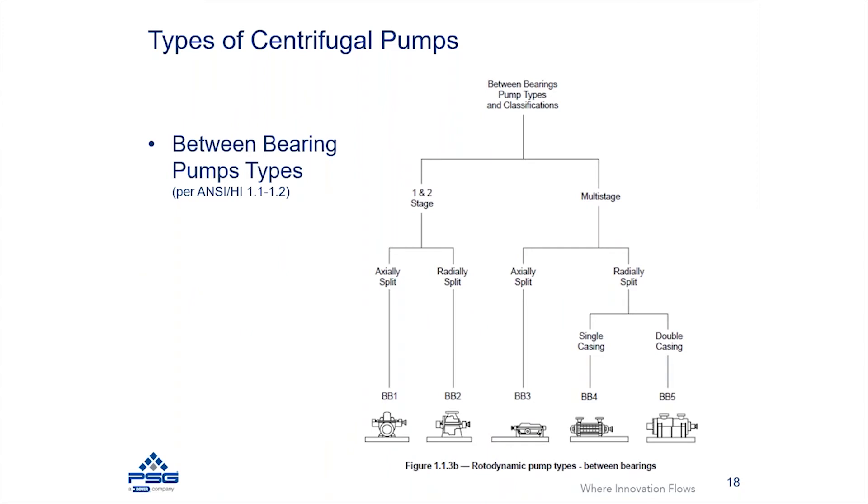There is also a whole classification of what would be considered between-the-bearing pumps. What makes it a between-the-bearing pump is that the shaft has bearing support on both sides, and the impeller is located in the middle of that shaft — so it is no longer an overhung load, it is a between-the-bearing load.